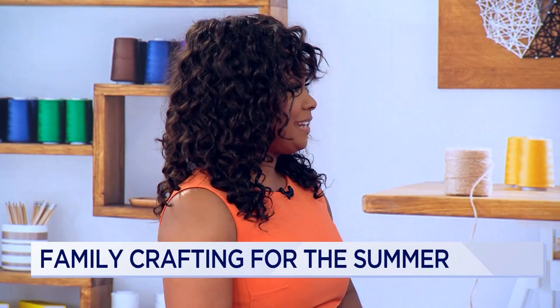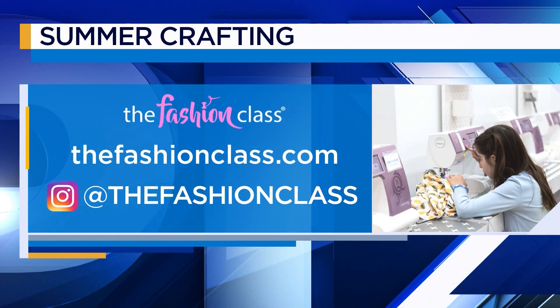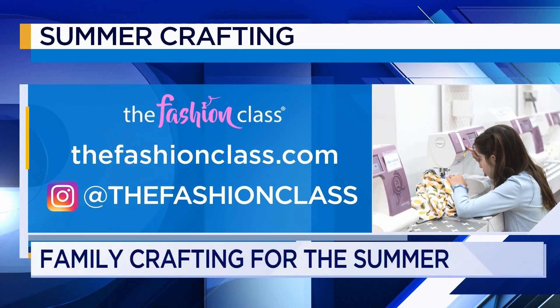Thank you so much for joining me today, Kerry. And to learn more about The Fashion Class, you can visit their website or follow them on social media.